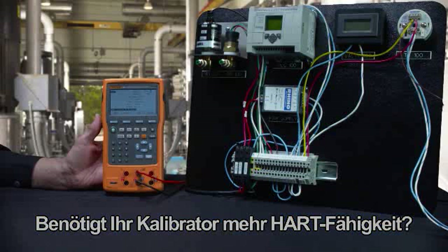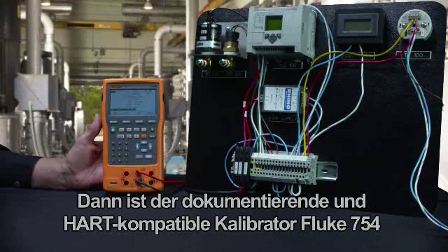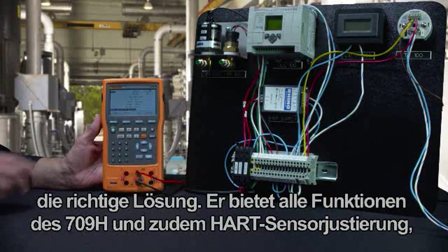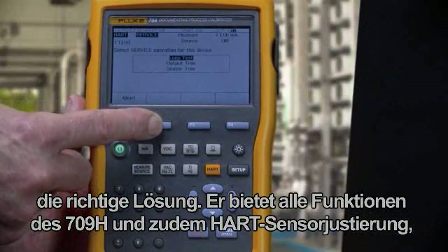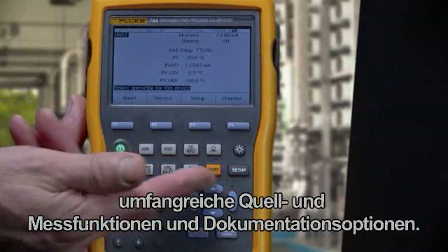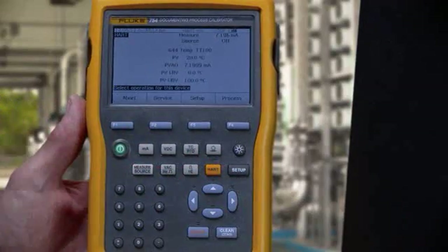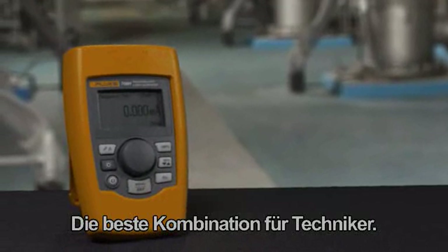Need more HART capability in your calibrator? Consider the Fluke 754 documenting HART calibrator that adds HART sensor trim, extensive source and measurement functionality, and calibration documentation capabilities to the functions included in the 709H. The Fluke 709 — Fluke reliable, HART compatible — the best combination for any technician.